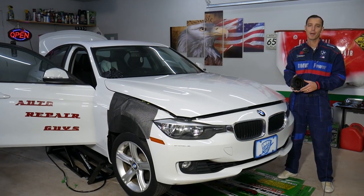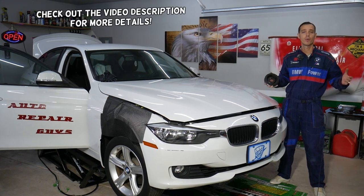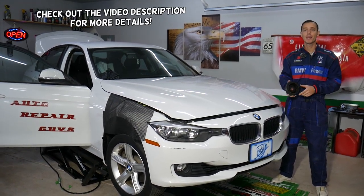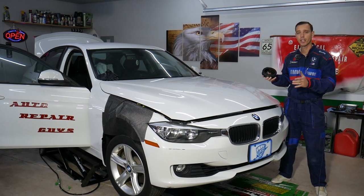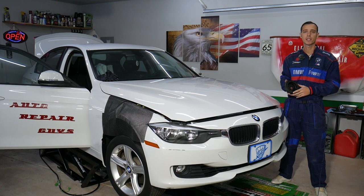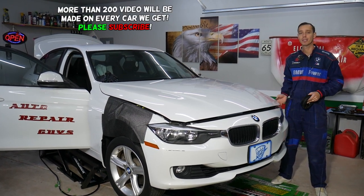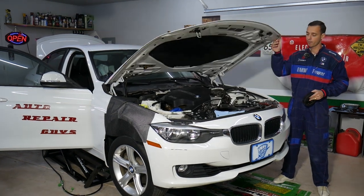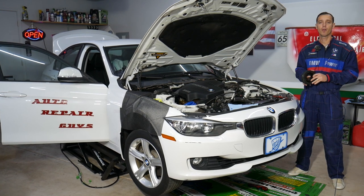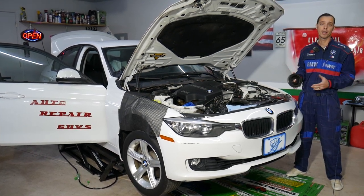Welcome back to Auto Repair Guys. Today's video will be super helpful for anyone that needs to remove or replace a crankshaft pulley on a BMW 3 Series — generation F30, F31, F34 — covering years 2012 to 2019. This will work on multiple models with gasoline and diesel engines.